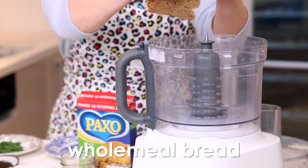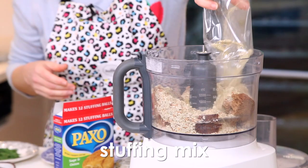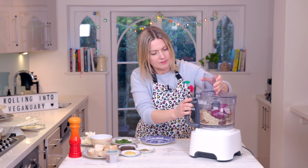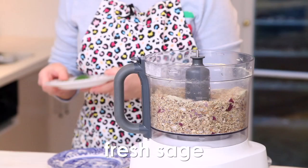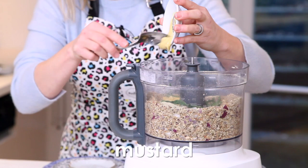First of all I'm going to blitz up some dry ingredients. I've got two slices of bread, and yes, Paxo stuffing mix and some red onion. Give this a little bit of a whiz. I've got some fresh sage — in that goes — some dried thyme, and some smoked sea salt.